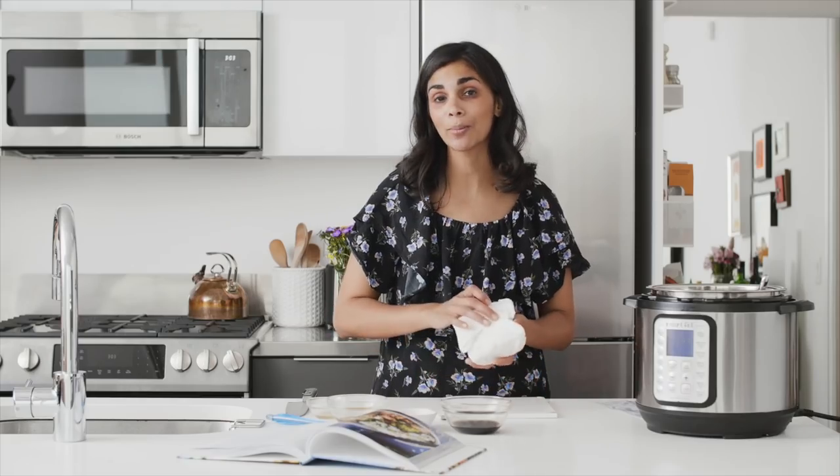The first step in this recipe is to press out the excess water in the tofu. I'm using extra firm tofu, which is the best variety when you're stir frying it as in this recipe. I've covered it in a bunch of paper towels and then I put a heavy skillet on top of it — that's generally how I press tofu.